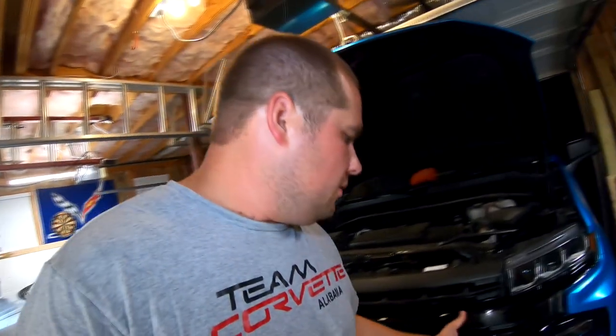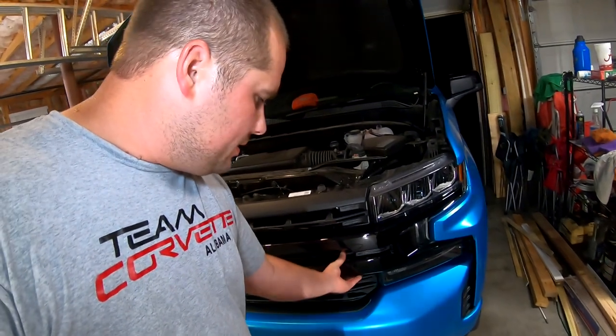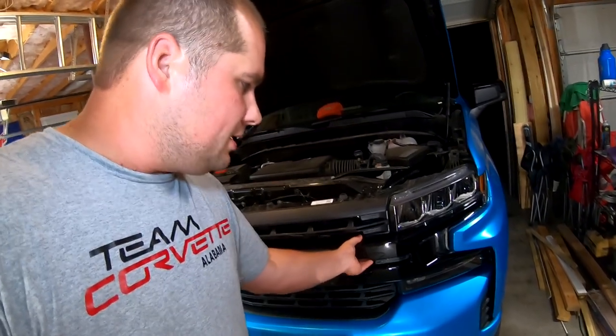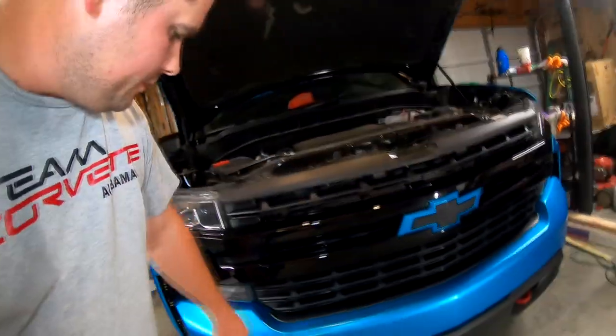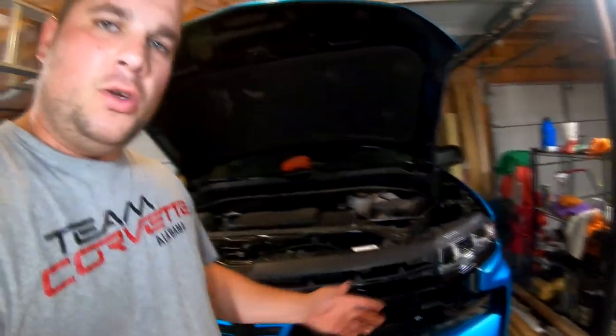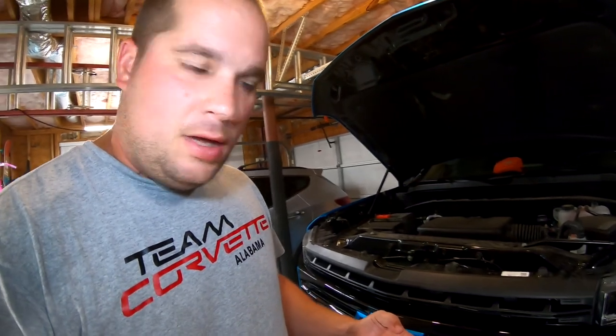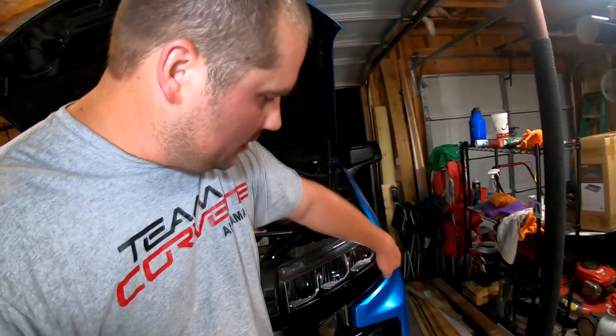And then once that's done, this grill here will basically just pull out. You're going to want to get a good grip right here — both hands, top and bottom. Give it a tug, a real fast tug, and it should pop off. There are a few clips here, here, here, and here — a clip down in the bottom, clip on the other side, and clips up top on both sides. Most of those clips will release as soon as you give it that good pull. Just make sure not to put too much stress on this part because it'll start pulling and you could actually break the grill. So just be real gentle with it. There are two white clips on the top, two on the bottom on both sides, and your grill should come out.